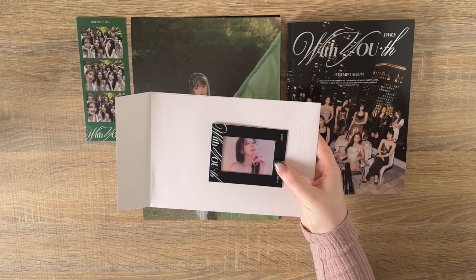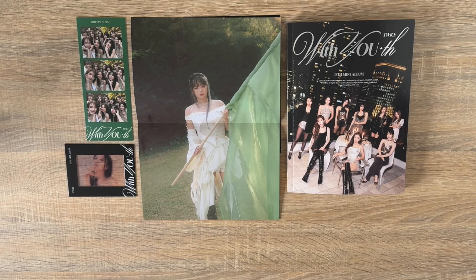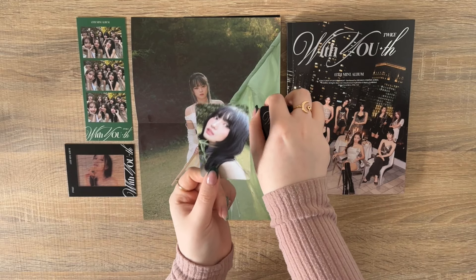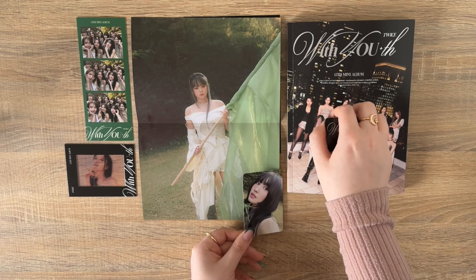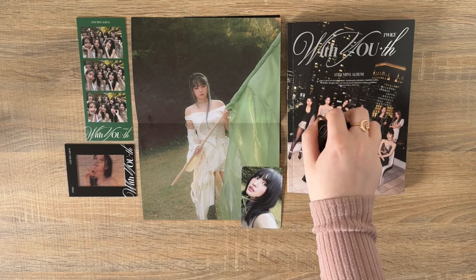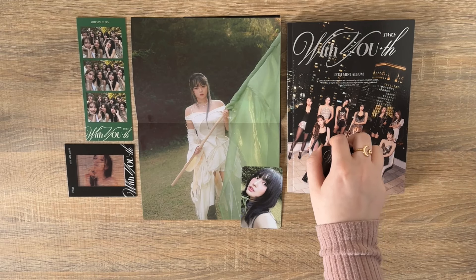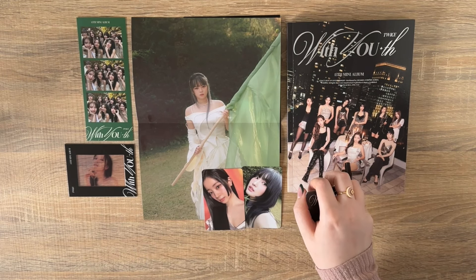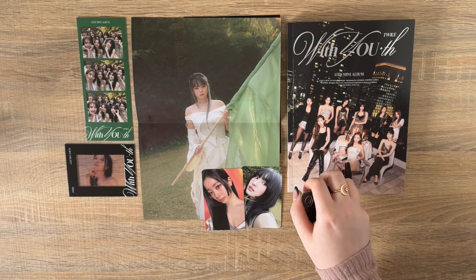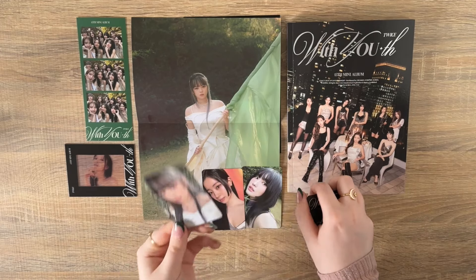Then the transparent film — it doesn't feel like a photocard. We've got Nayeon — so beautiful! I think she's supposed to be this way. Let's get out the photocards. First we have Momo — oh my god, the Forever version photocards that aren't the bearhoods are coming for me. This is stunning. Momo's had some really really beautiful photocards — I think about her between one and two photocards all the time. Next we have Dahyun. We're getting a good range of members. Next, Jeongyeon — gorgeous, gorgeous.